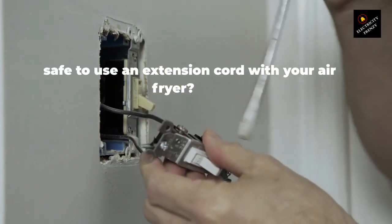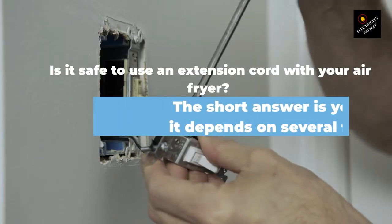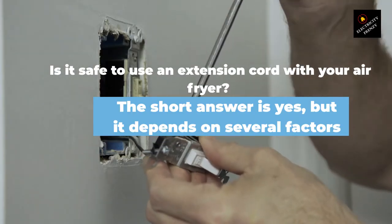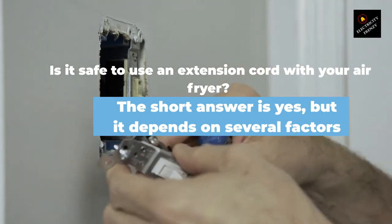Hello and welcome to Electricity Frenzy, the channel where we talk about all things electrical. In today's video, we're going to be answering a question that many of you have been asking: is it safe to use an extension cord with your air fryer? And if you have to, how can you use it safely?